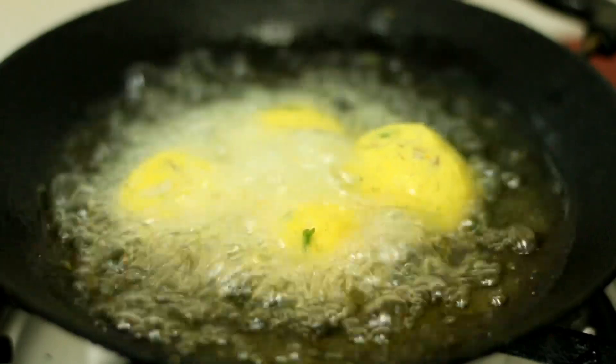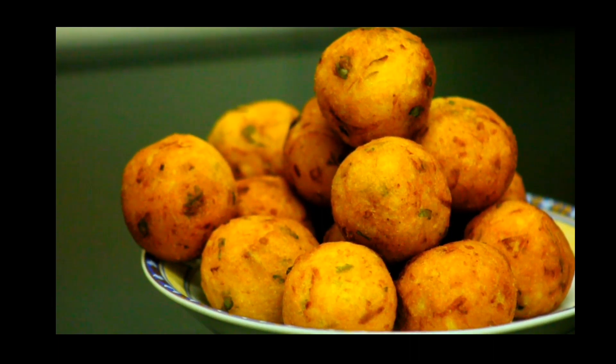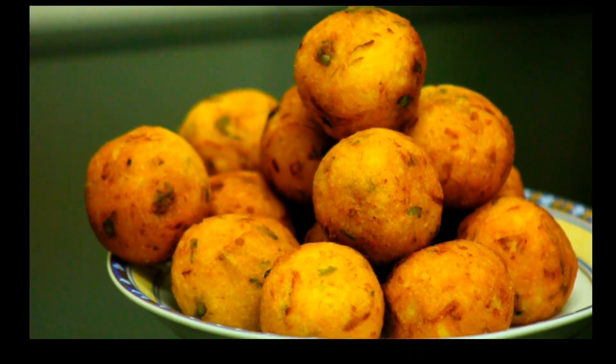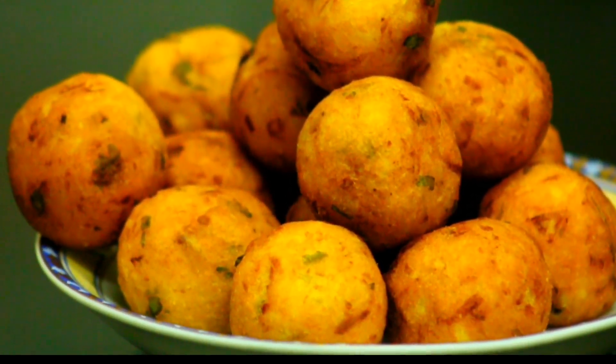This snack is very easy and very tasty. Please try it. Like and comment. Subscribe to the channel. Thank you.